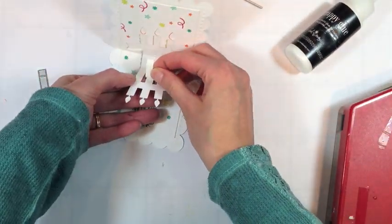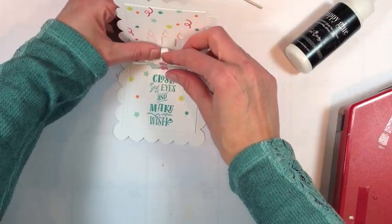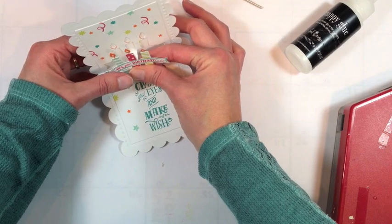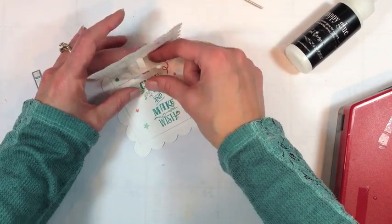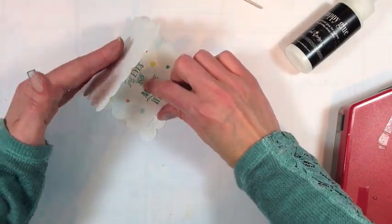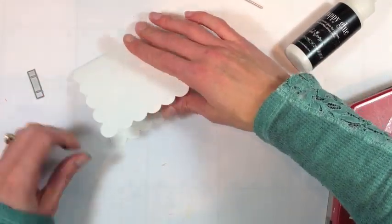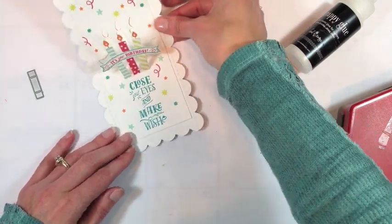You need to attach one end to the back side of your pop-up shape, and the other end gets attached to the inside of the card. Secure that inside there and, once the glue is dry, make sure it's attached really well. Then you can fold that up. The first couple of times you fold it, you just want to make sure that it's folding correctly — you might need to help it along a little bit. When you open it up, that little tab pulls the shape up to create the pop-up.